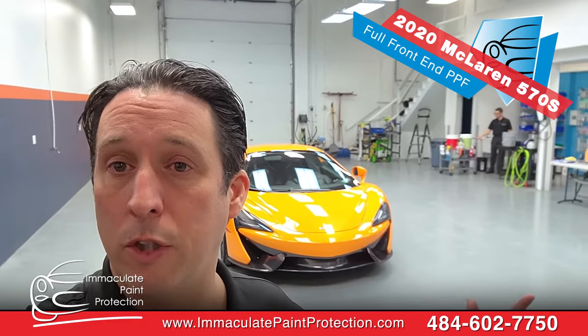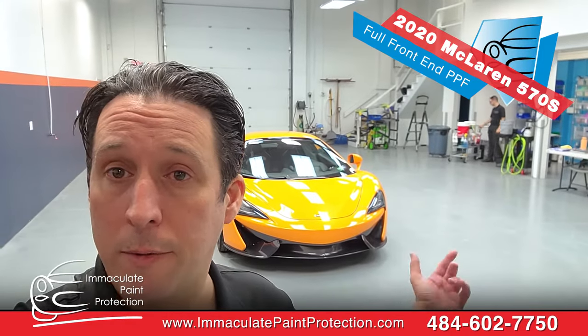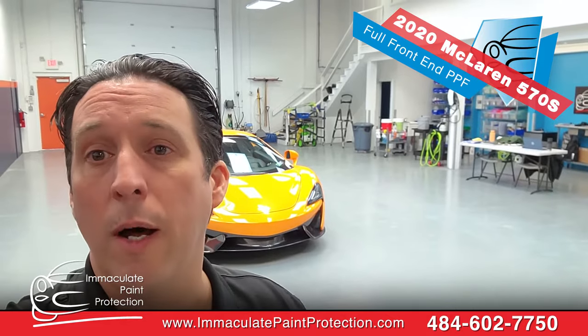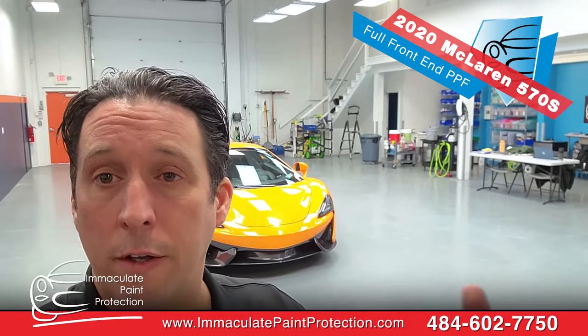It's here for a full front end paint protection film. Paint protection film stops all the rock chips and stone chips from tearing up the front of the vehicle. We're also gonna do the rocker panels. Dan's getting the wash cart set up. We're gonna do a full wash, foam the vehicle, do an iron decon process, and feel if it needs a clay bar.